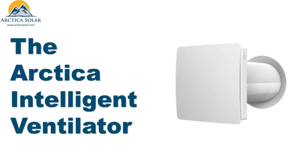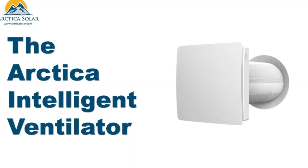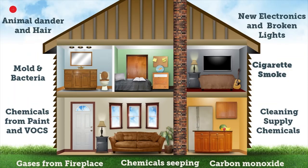Welcome everybody to an intro video for Arctica's latest product, the IV50 Intelligent Ventilator. Do you have areas of your home with poor indoor air quality? Perhaps a bath space which suffers from high humidity or a bedroom with high CO2 readings overnight? Or perhaps a high occupancy part of your house such as a common room, kitchen, or work from home office?